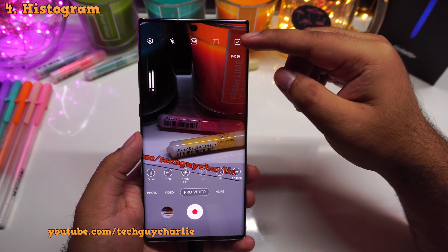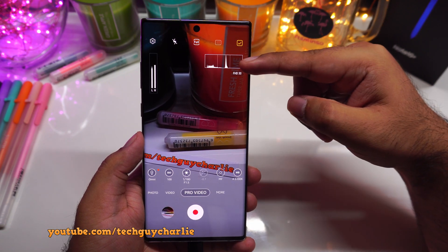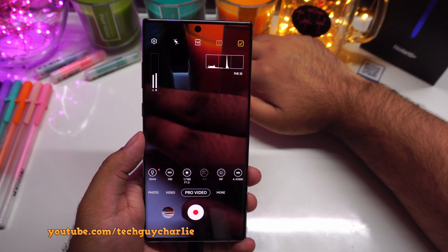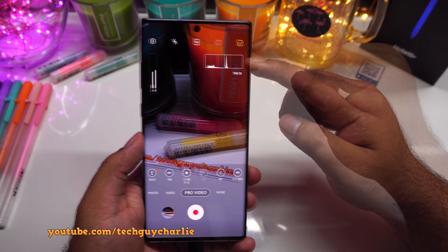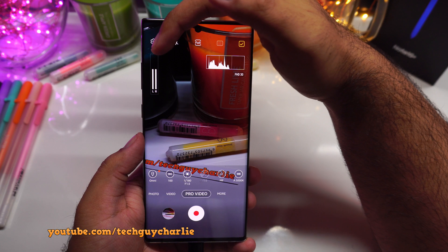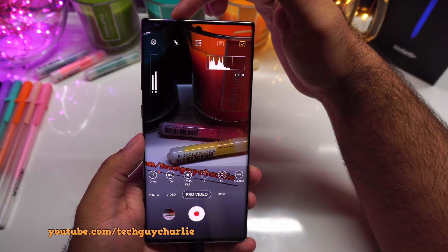Next up, Samsung has added a histogram. Tap on this to open up the histogram, and the histogram tells you if your video is being clipped. You can see that peak is most likely due to a little reflection — you can see it goes away once I put my hand over there. Also, the audio meter is right over here. I love the audio meter — I use an audio meter on my main camera all the time. It kind of lets me know how the audio levels are.